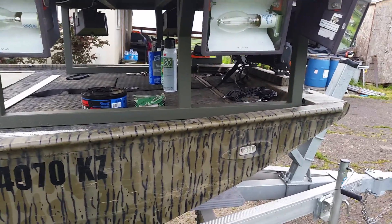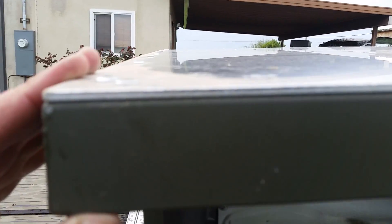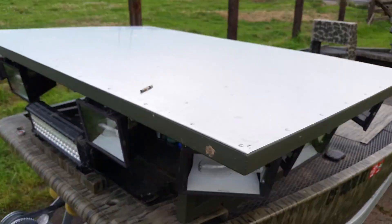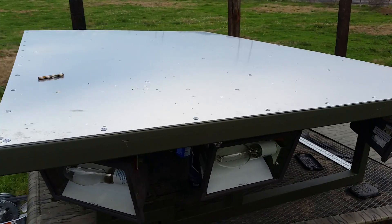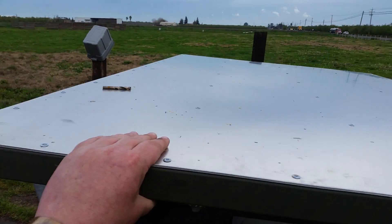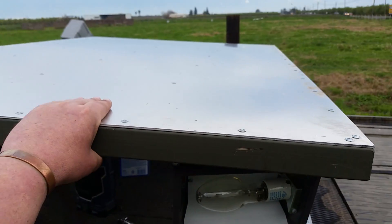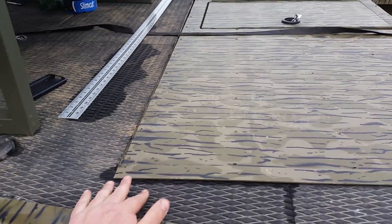After we had the frame done, we topped it with a piece of eighth-inch aluminum — it measures 0.120. This particular shooting platform is four by six feet. This is really comfortable for two people, even three people. It'll work great. Fishing on my other buddy's boat, a lot of times because it can get a little cramped, I would stand back here anyway and get those secondary shots, so I didn't mind being back here.